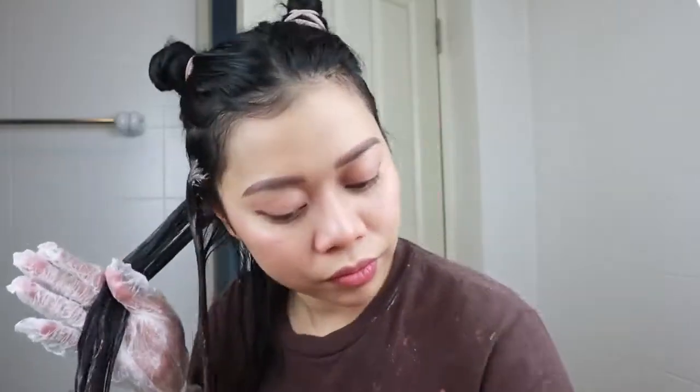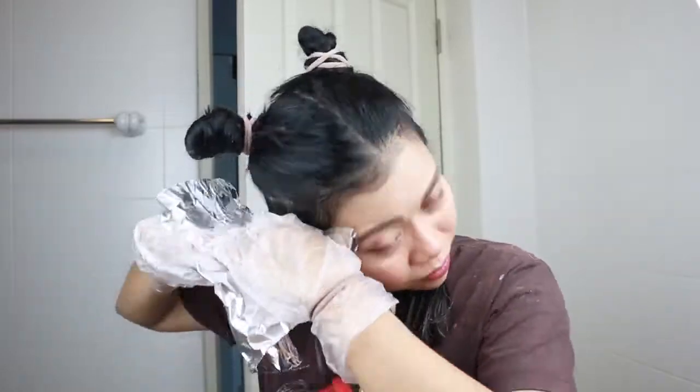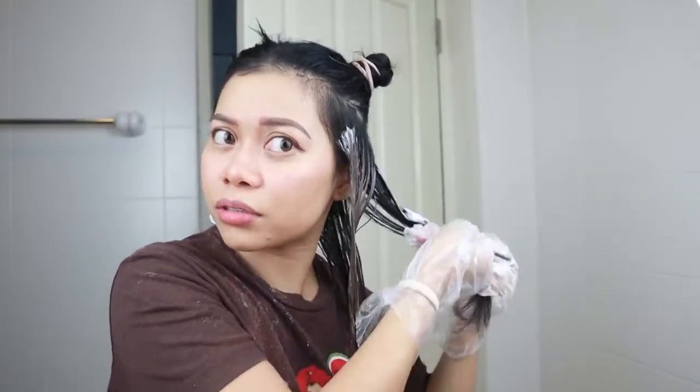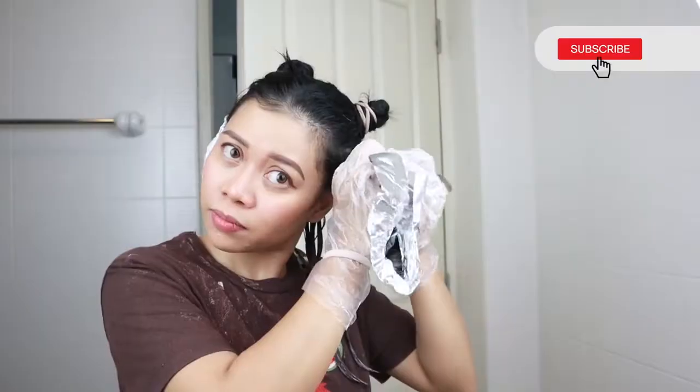It's so strong. I'm just gonna rub it in later. Oh my god, it's already brown! I'm just gonna wait for 20 minutes — see ya. Hi guys, it's been 20 minutes — wow, that is so fast!